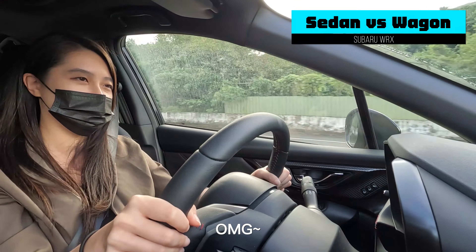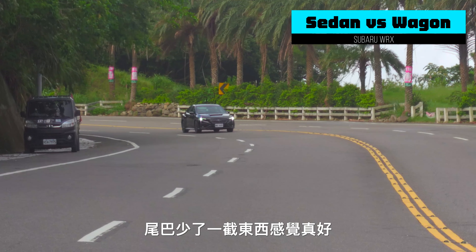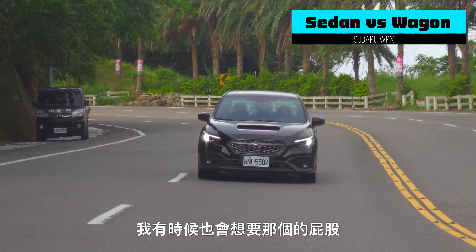我跟你講真的，因為我開過Wagon，我一開始先開Wagon，現在是開Sedan。這個切進去你很明顯可以感覺到你的屁股，車尾後面少了一個重量，所以是更加的力度。Oh my god！尾巴少了一截的東西，感覺真好。但是我很貪心啊，我有時候也會想要那個Wagon的屁股。